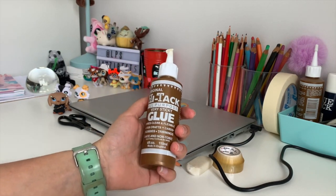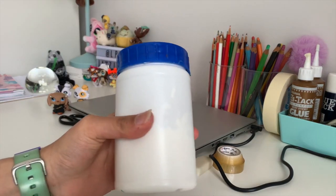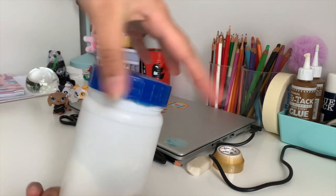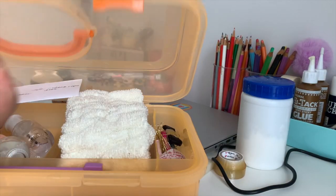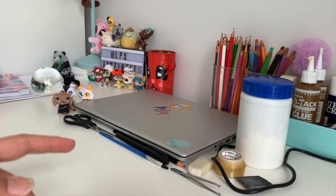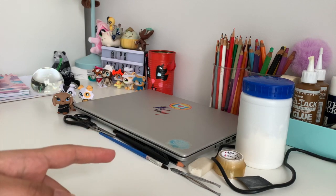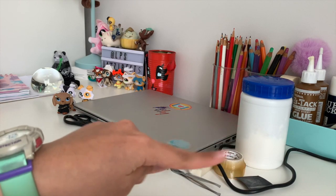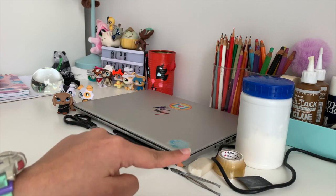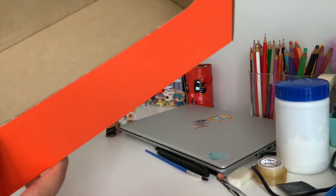You'll also need glue — I have two sorts. One is tacky glue and the other is PVA glue, which is similar but thicker. You'll also need sandpaper and tweezers. I might mention different materials throughout the video — these are just the ones I think we'll use for all my crafts. What you definitely need is a cardboard box — I'm going to cut off the lid.